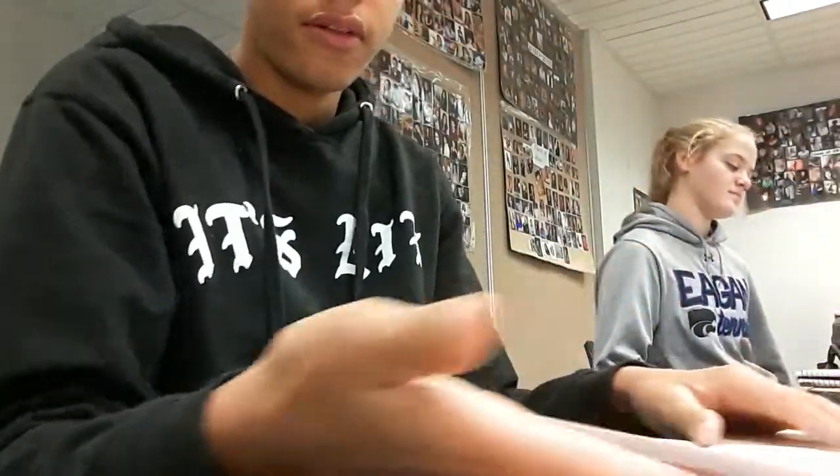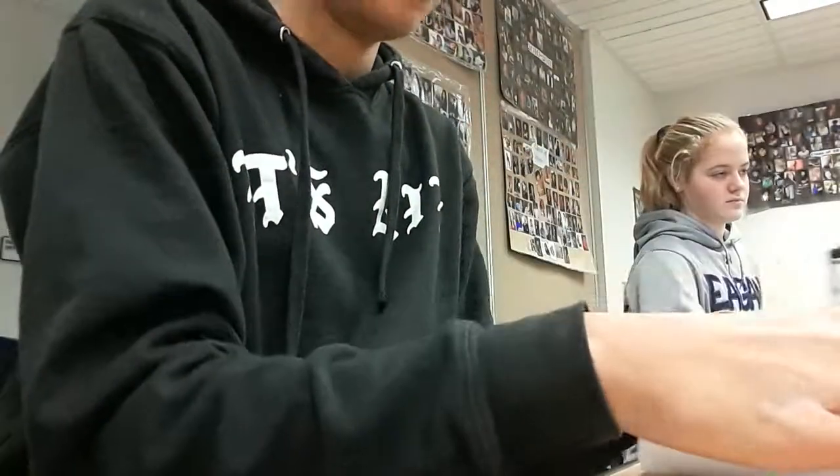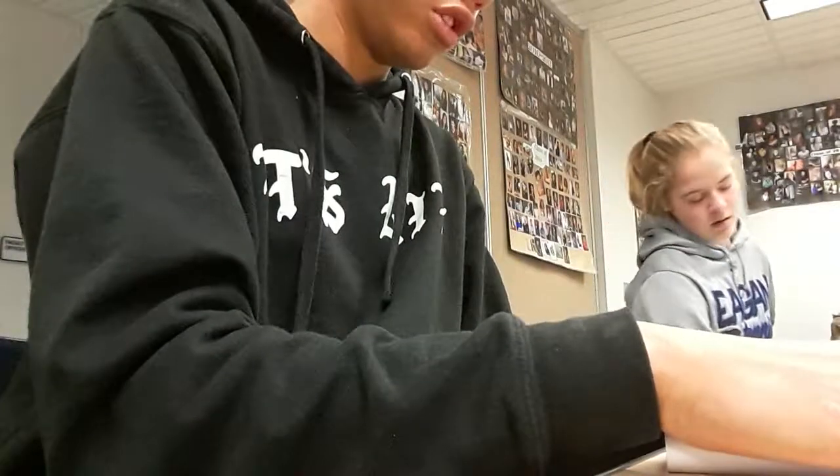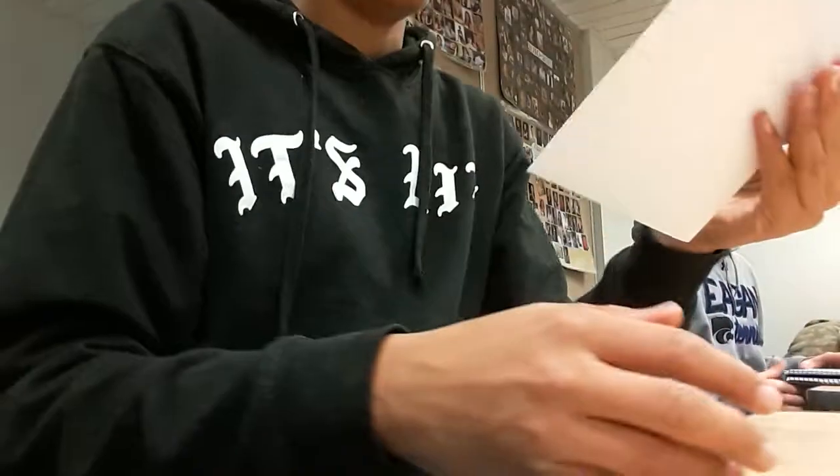This is what you want to do. So you can watch me do this. Put it in here. And what you want to do is fold it in half again.